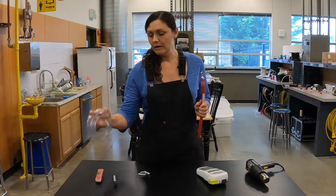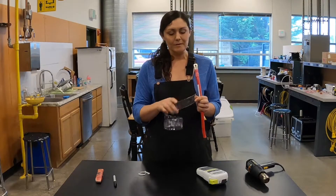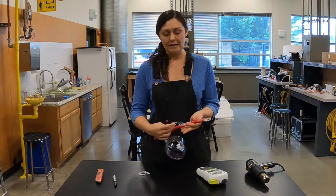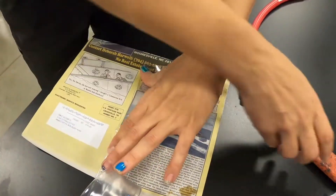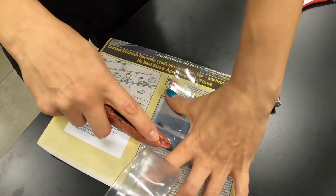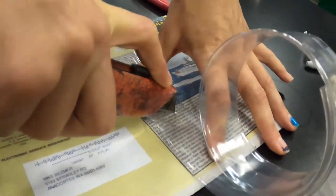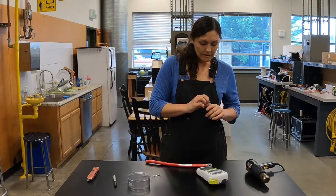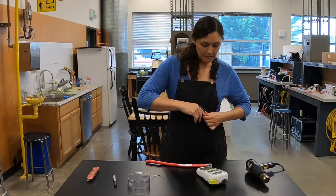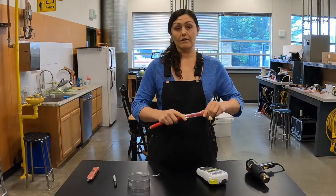So the next thing we're going to do is take clear heat shrink wrap — clear so you can still see your label — and measure how much we need to cover the label with just a little bit of excess. Take an X-Acto knife or box cutter and cut it off. Then open it up, slip it over the end, and center it over your label.